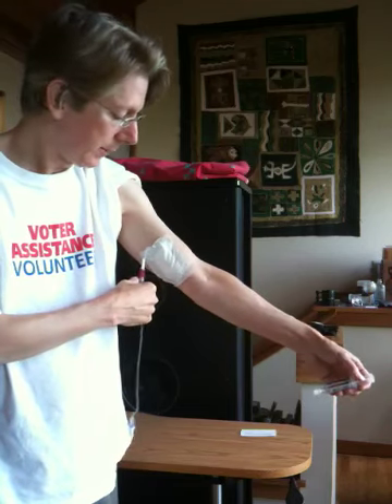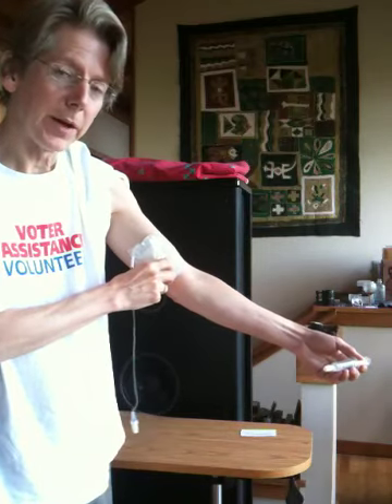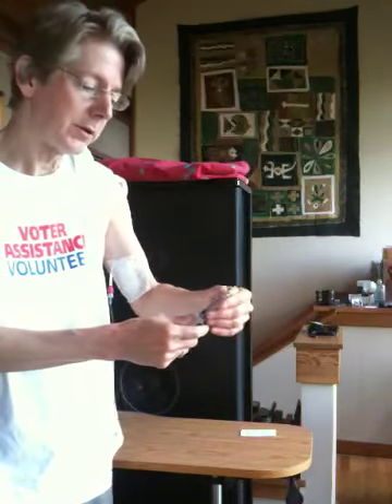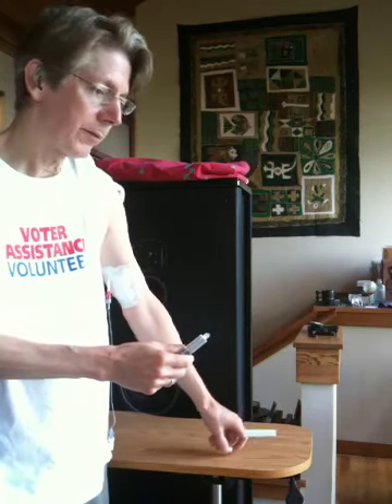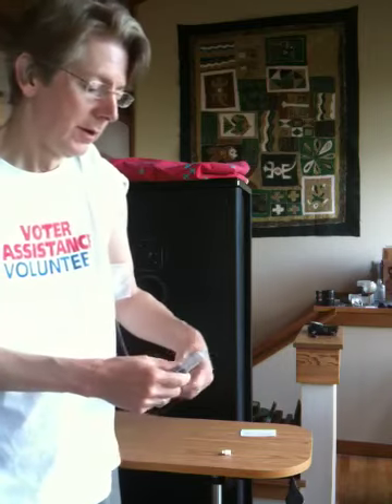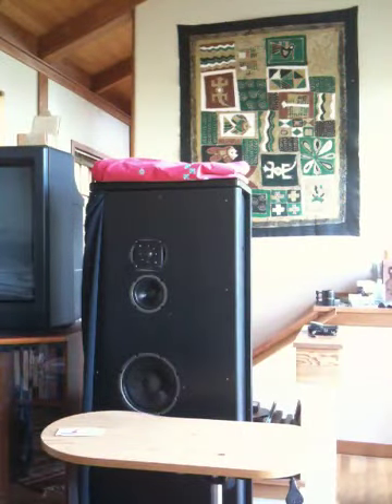My skin has gotten all messed up and it's been difficult to keep the line in. We've tried all kinds of different patches. Every day I have to flush the line to keep it from clotting, so that fibrin — little fibroid tissue — doesn't grow.